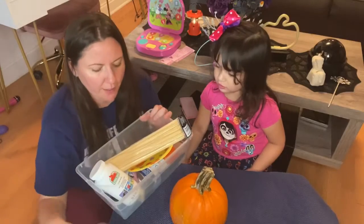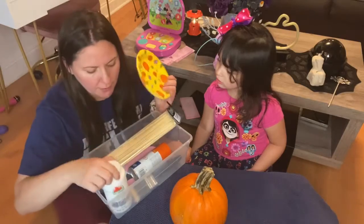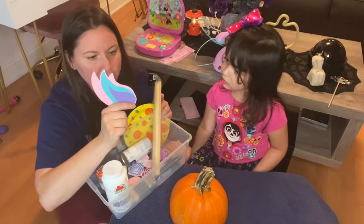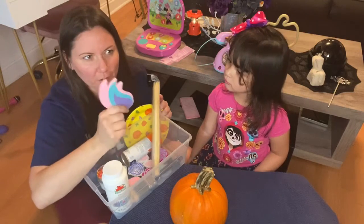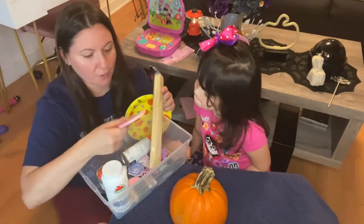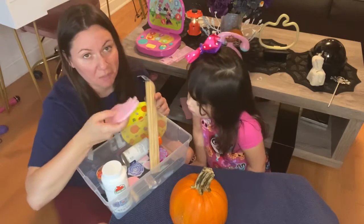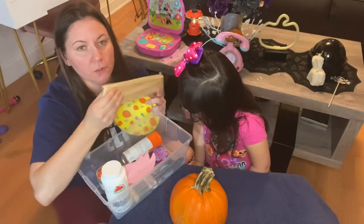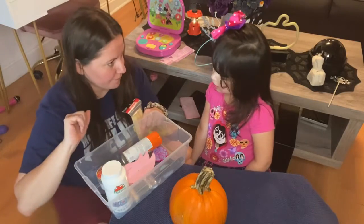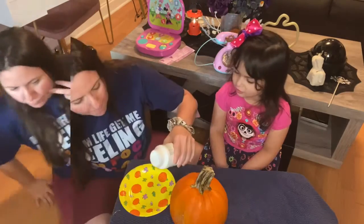All right, we dried it and we're gonna get ready to paint it. I have a whole bunch of things here — a plate so I can pour in the paint, some glitter, and these unicorn pieces I used last year that came from Target's dollar section. I had to throw away the little sticks that came with it since it was filled with pumpkin stuff, so I'm gonna hot glue these and see if it works. But for now, we're gonna paint it first!